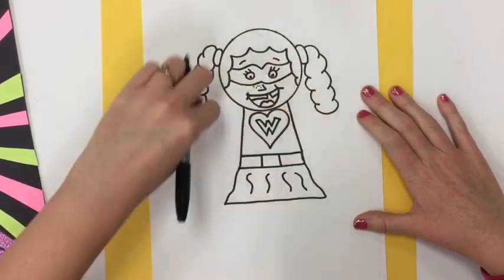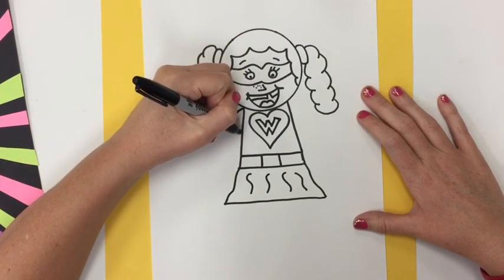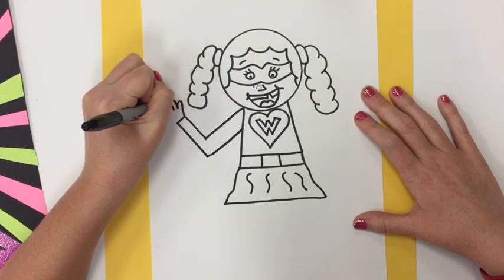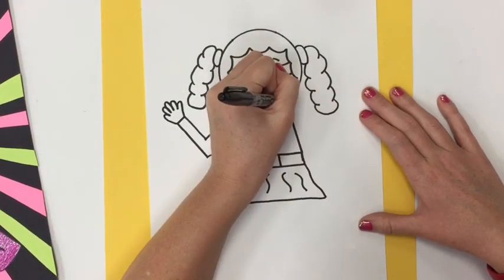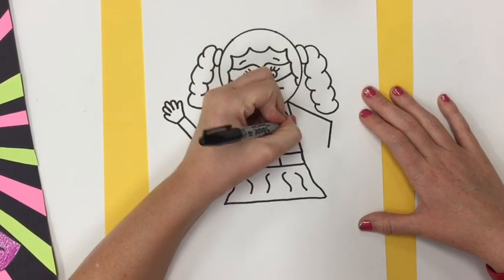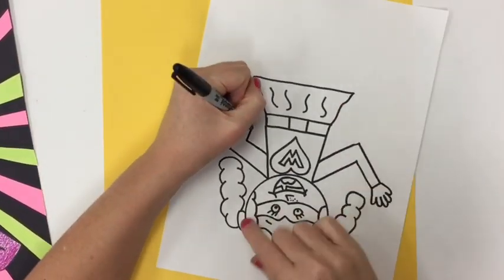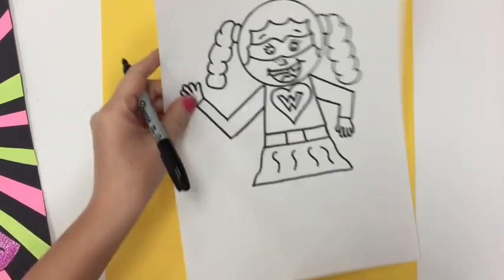Now for the arms — the arms are tricky. You draw an L shape. See the L shape? They come down a little bit and draw another L shape right next to it. For the hands, you can draw either the fingers or you can just draw gloves — maybe your superhero is wearing gloves instead. Now you can see I made my L shape going the opposite direction for the other hand. This can take time to practice. This hand is kind of upside down, so I'm going to turn my whole paper to make it easier for me to draw it.